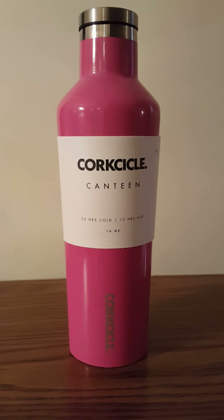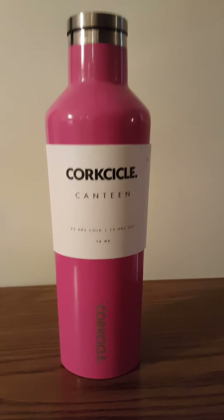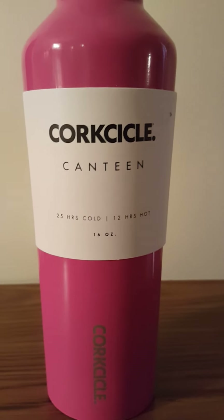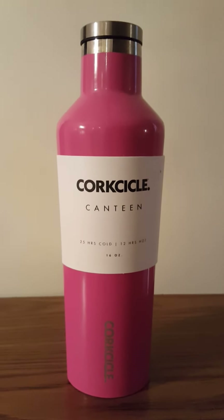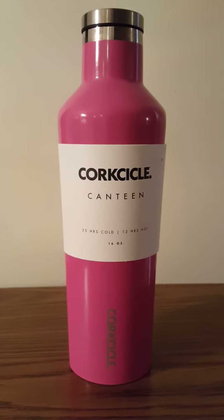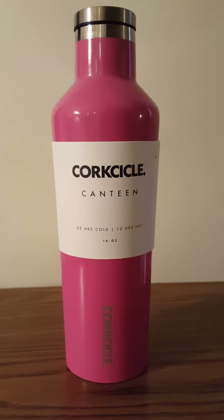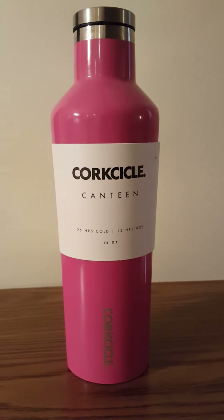The ad is true — it does keep your drinks cold for an extended amount of time. As you can see on the sleeve, it says 25 hours cold, 12 hours hot. I can vouch for overnight cold, ice cold. And the longer I let my Coca-Cola sit, I thought it would get weaker and weaker — no, it was just like it was directly out of the bottle or the can, fully carbonated. It was delicious.